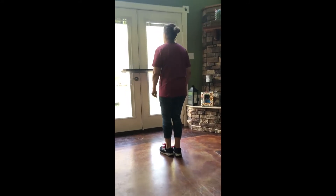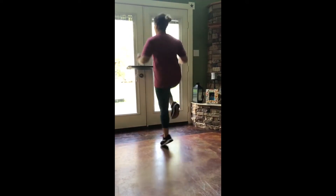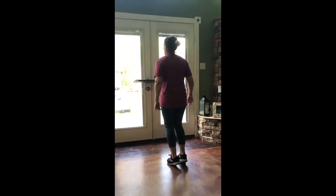Ready, and go. Double step, rock heel step, rock toe step, double hot touch. And you're going to hop up on that left foot, bounce, and then bounce down on your right leg. Okay?